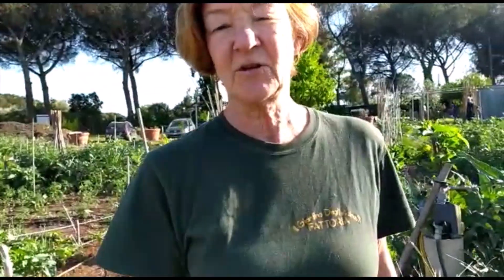A che serve la cenere? Per dare nutrimento alla terra. Alla terra? Sì. Poco, però. Si mette poco — di legno.